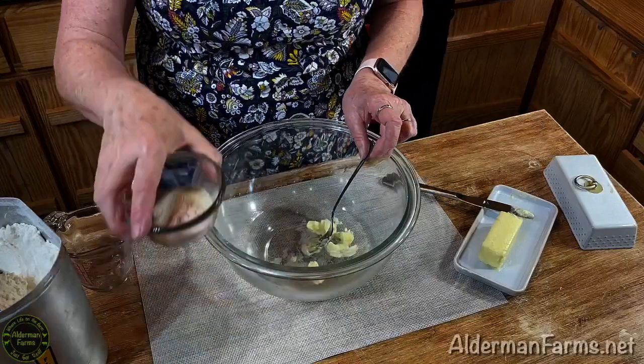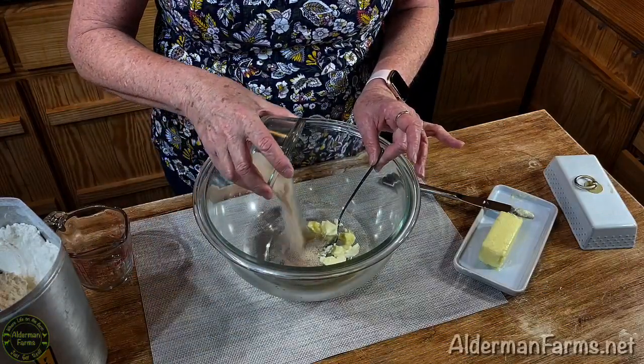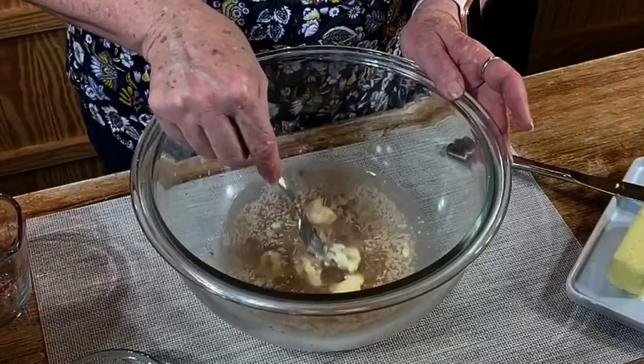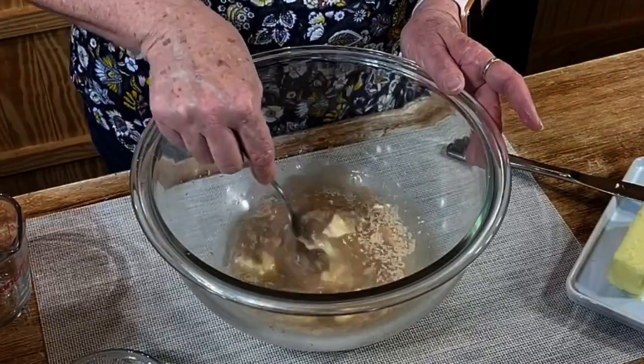Then next you're going to add two tablespoons of sugar, one tablespoon of yeast, and one and a half teaspoons of salt. Mix that in and let your yeast start to dissolve.